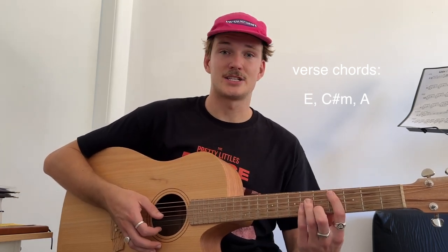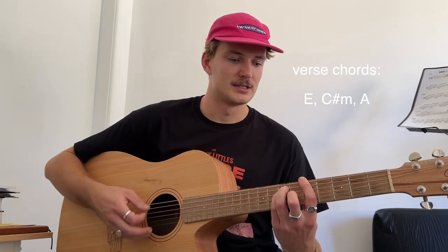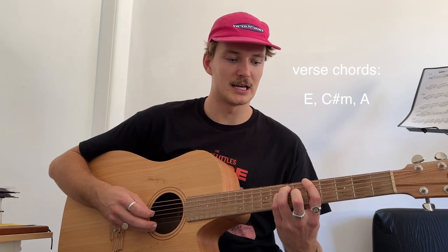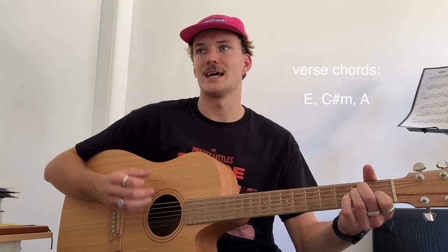Then we take that shape up and across to A major. So 5 on the E, 7 on the A, 7 on the D, 6 on the G. Then back to our E.